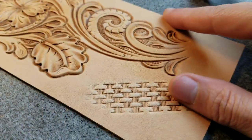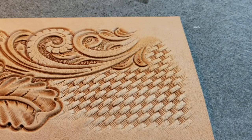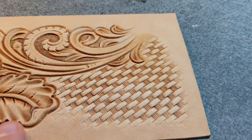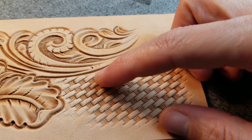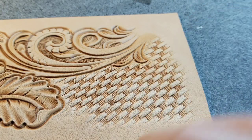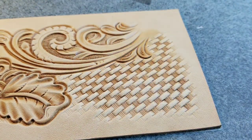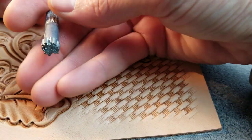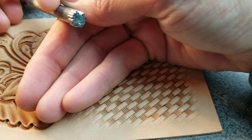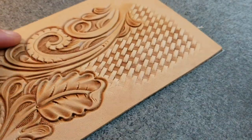I'll just keep doing that, filling this field to the corner, then turn it around and fill the field that way. So we got the field in and the fading looks pretty good. Up here where your basket stamp goes into your floral work or other design work, you can put a different kind of background other than what we used for the bar grounding. I'm going to use this cheap tool — it was actually gifted to me; I don't know what it's called but it's some kind of backgrounder and it looks kind of cool.